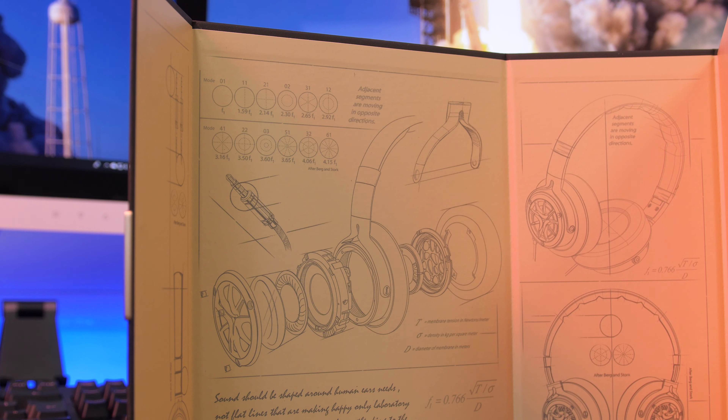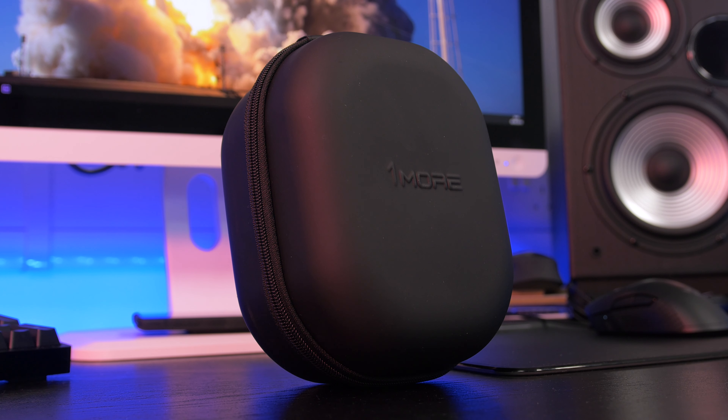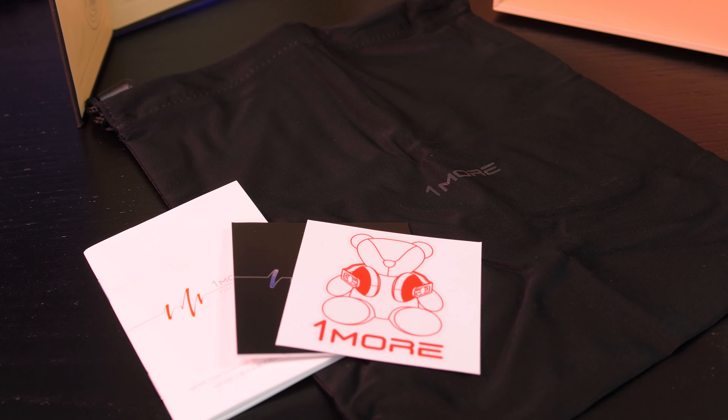We've got the usual 1More style box with some nice sketches on the internal flap illustrating the exploded design of the headphones. The first thing we see is a rugged rubberized hard case, then a small box below that contains a carry pouch, instructions, and some stickers. Opening up the hard case, we find a velcro cable tie and a removable pouch that contains the oxygen-free cable.